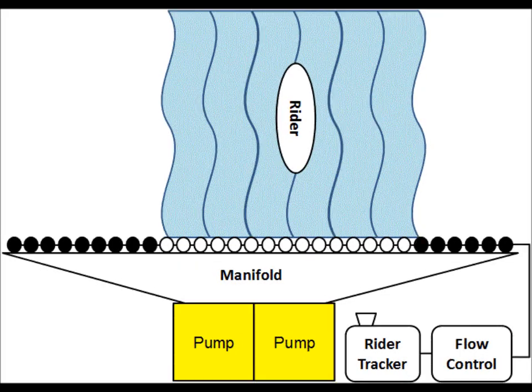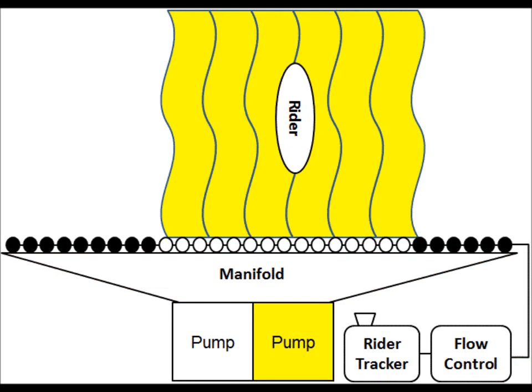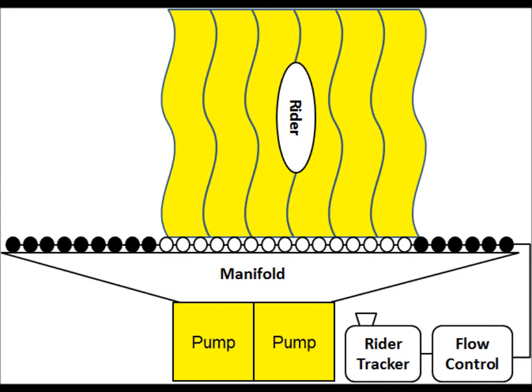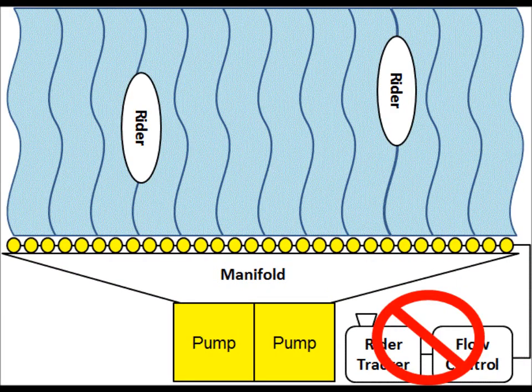This sheet ride could be built with two pumps connected to one manifold. Only one pump is needed, but two pumps can be turned on and Smart Sheet can be deactivated to go to a full sheet two-rider mode.